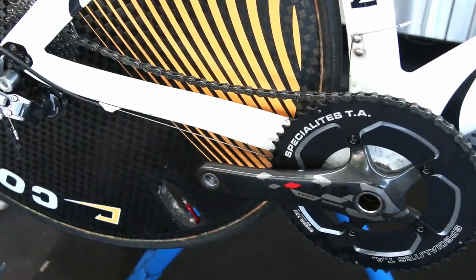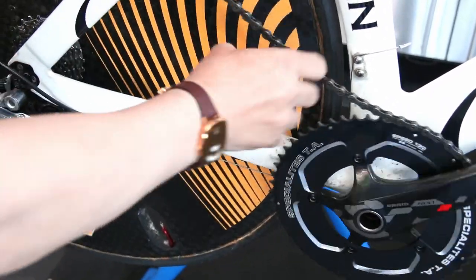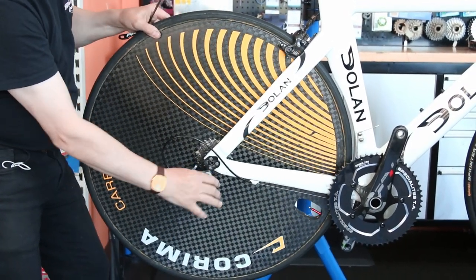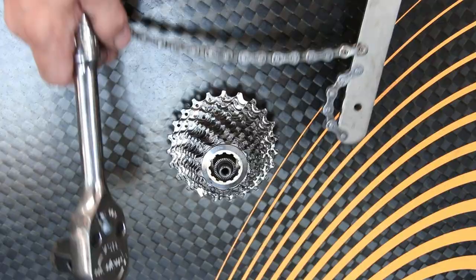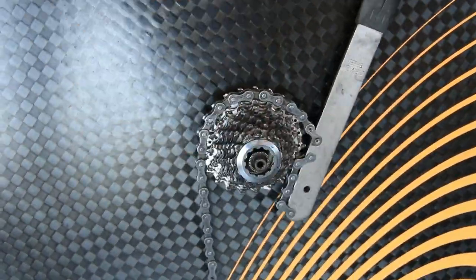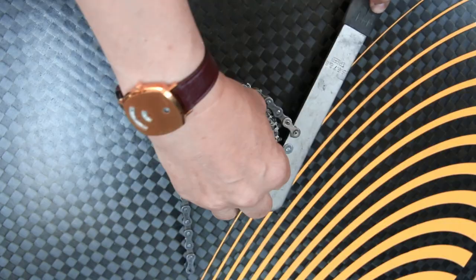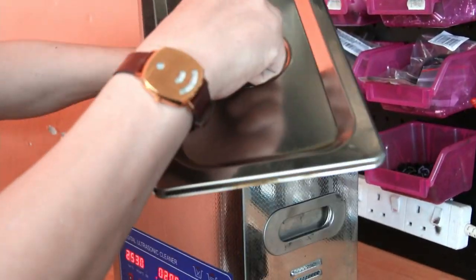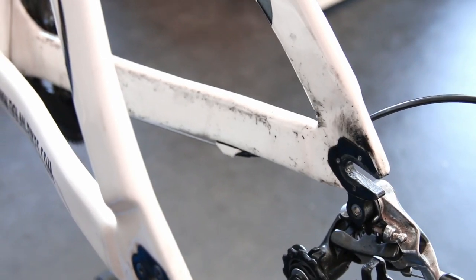First of all we took off the chain and put that into the ultrasonic cleaner to get it cleaned up. It wasn't part of the brief — we didn't need to do it, we weren't doing chain work — but I like to present the bikes as nicely as I can, so we took off the cassette and the chain, degreased them. It presents the bike much nicer when he comes to collect it; you know your bike's ready to ride.